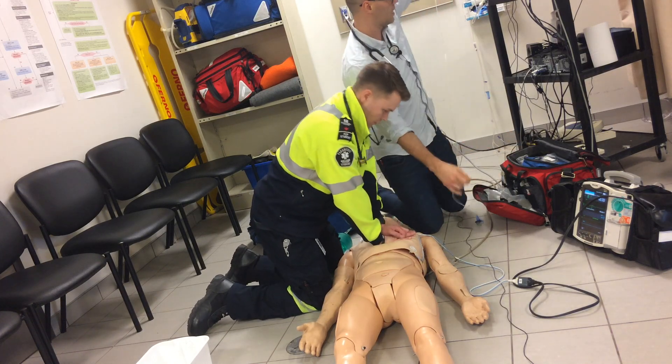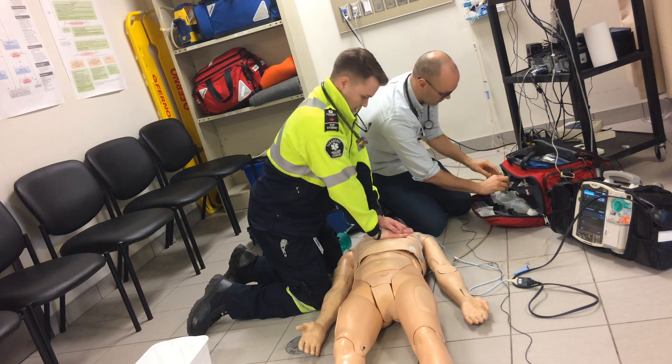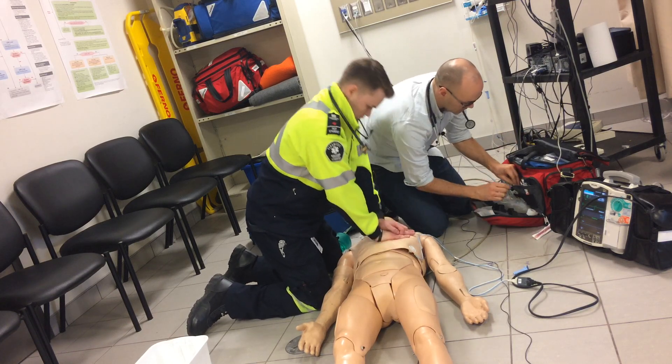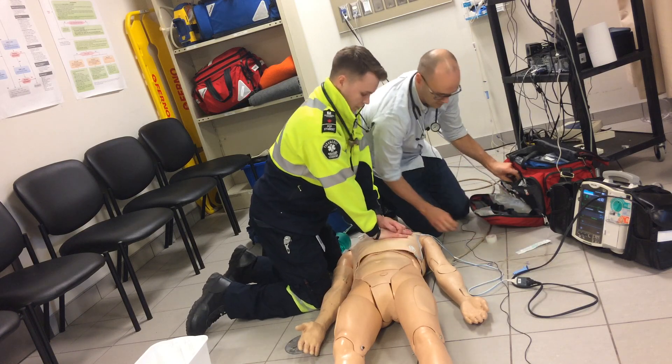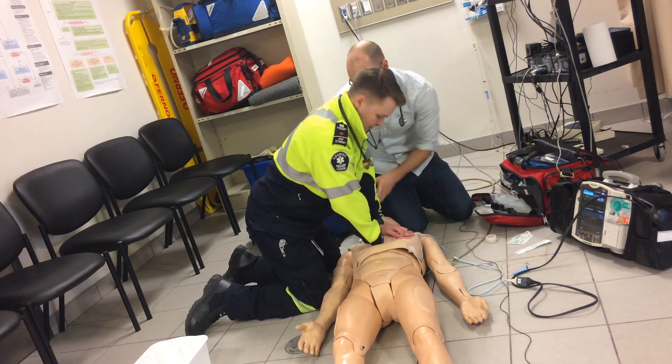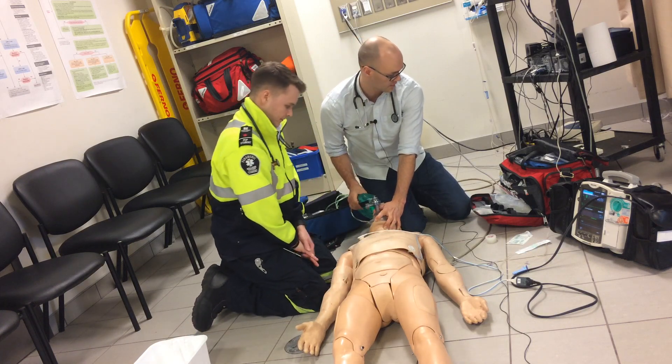I've got my line spiked. Let's start an 18-gauge IV. Compressions continue — 21, 22, 23, 24, 25, 26, 27, 28, 29, 30. How many rounds is that?